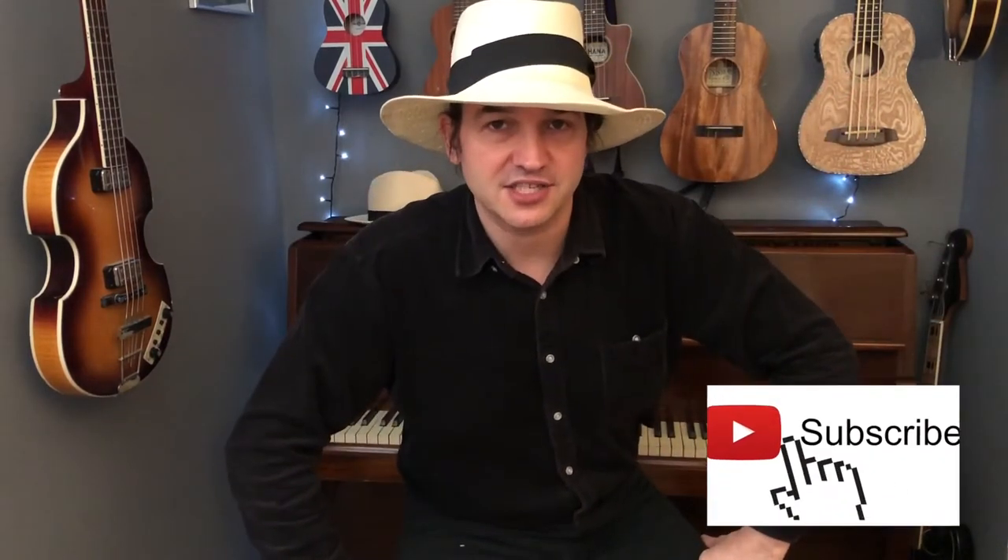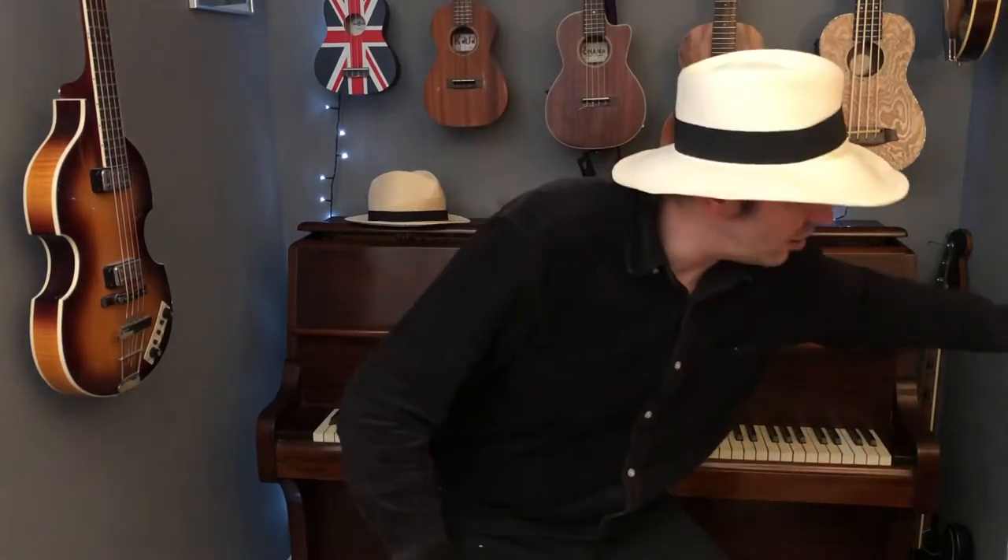Hi there folks and welcome to Get Strumming. Before I begin, please remember to like, comment and subscribe, and also check out the Patreon in the link below. Anyway, on with business.